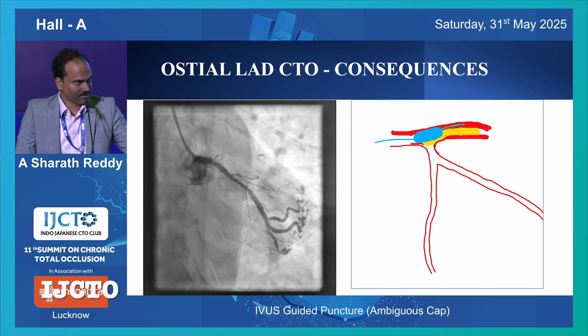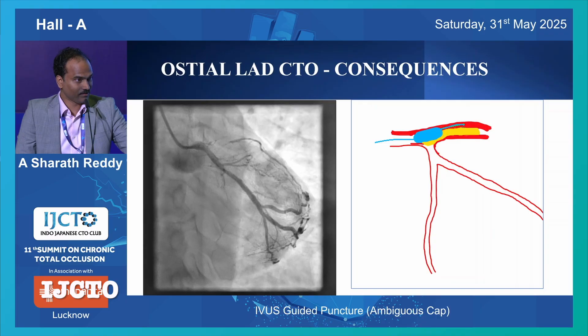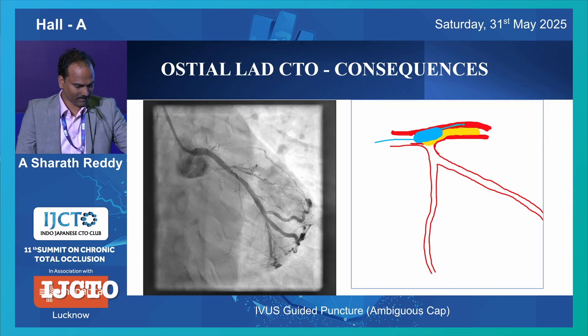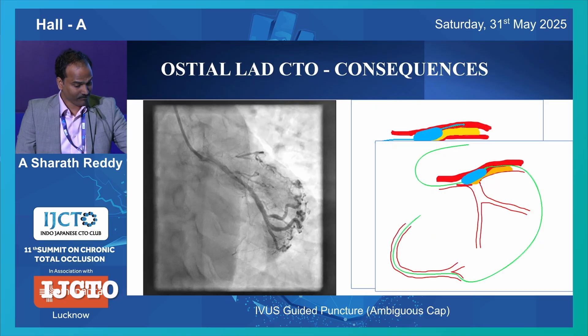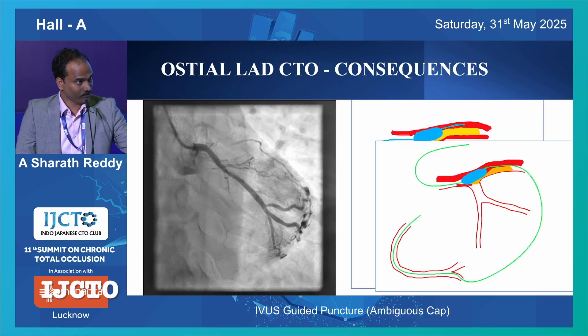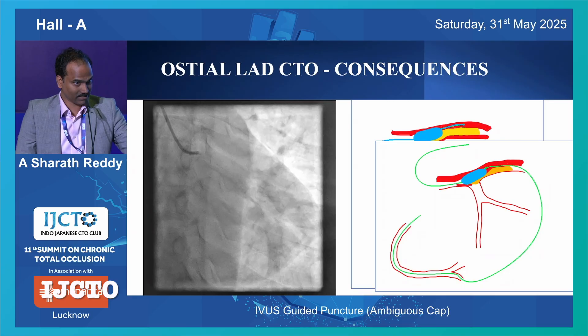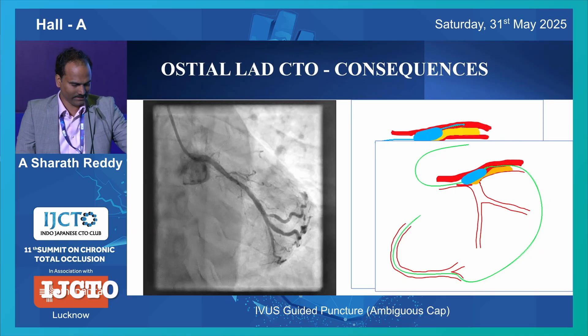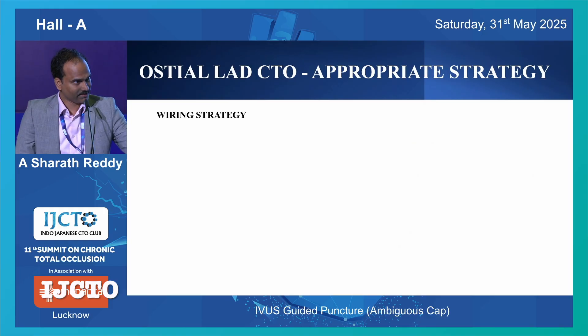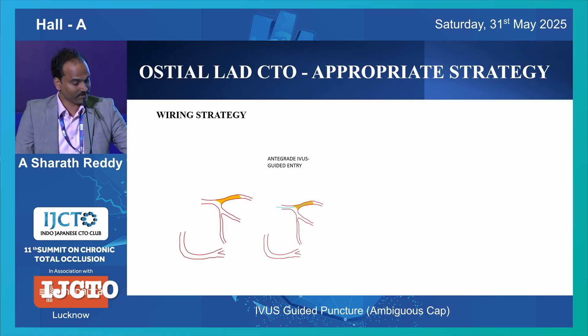If you wire sub-intimally anterograde and you lift a flap and close LCX, there can be an on-table catastrophe. And if you go retrograde without anterograde preparation, you can create the same problem if you do an extended reverse cut, which is strictly a no in this case of a significant side branch. That's the reason a very appropriate wiring strategy for this case is just do an IVUS-graded cap puncture first.